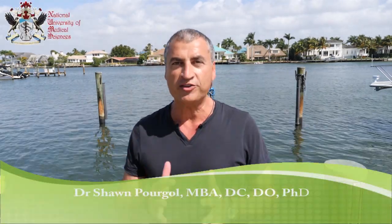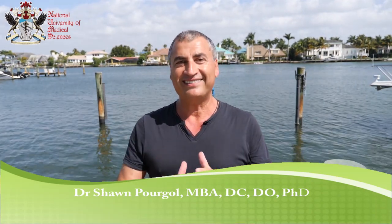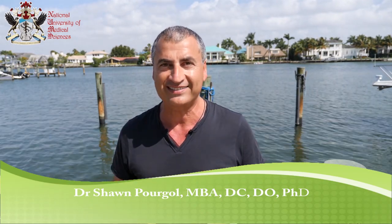Hello everyone, this is Dr. Sean Purgal. I'm an osteopath and today I want to speak to you about osteopathic wellness protocol. This is a system of osteopathic techniques I designed for my students — manual osteopaths — to perform on clients who do not have pain.